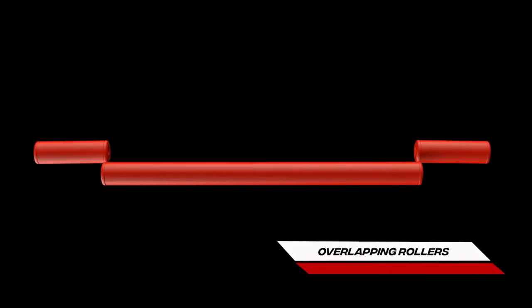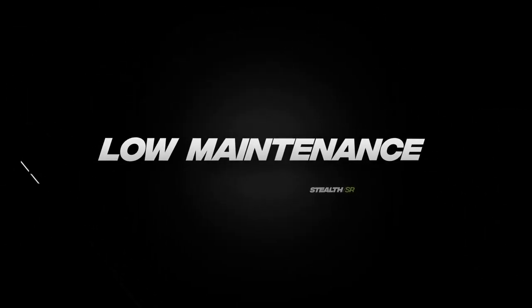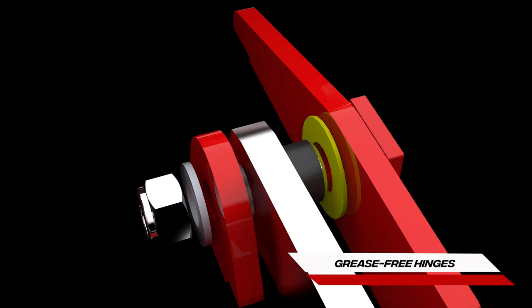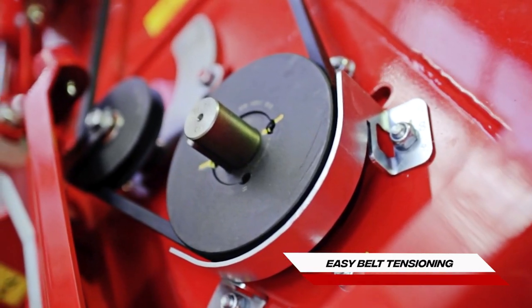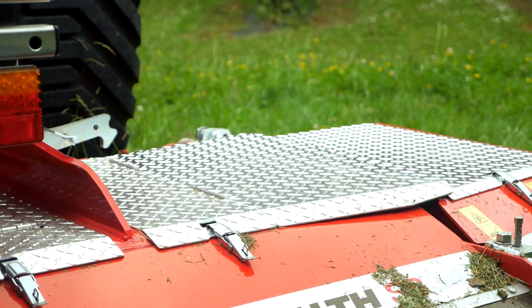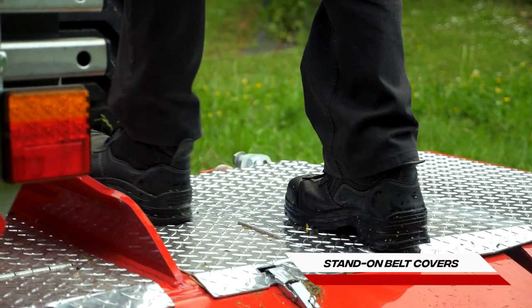Overlapping rear rollers for increased safety. Low maintenance features cut downtime for maximum productivity — with maintenance-free steadfast spindles, grease-free wing hinges, and easy belt tensioning. Spend less time on maintenance and more time on mowing. Loctec roller bearing retention provides longer bearing life and simple servicing. Easily access the rear of the tractor with stand-on belt covers.